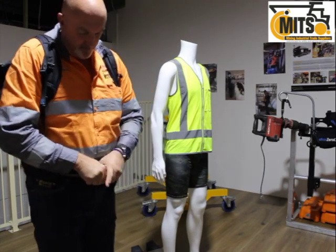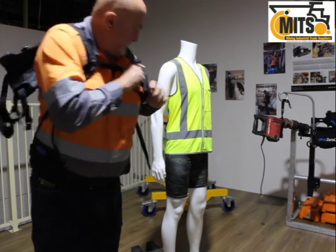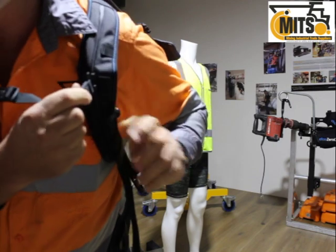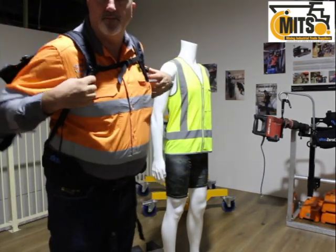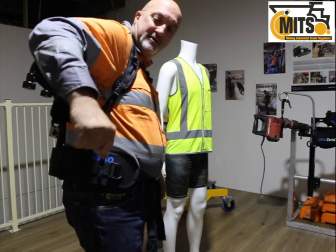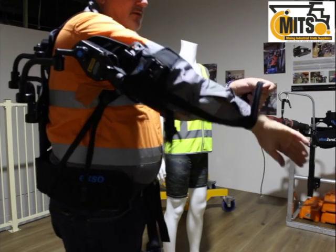The waist strap is just loose, then we have the chest strap. The chest strap has adjustments — you can see those there; they slide up and down in the guide. I'm just making sure it's loosely fitting at the moment. Reach around and you'll find a little tag here — it actually guides the cuff onto your arm. We'll just put that on.